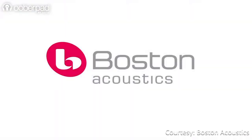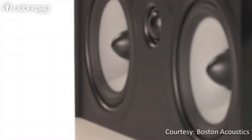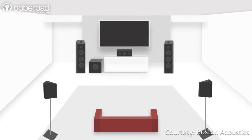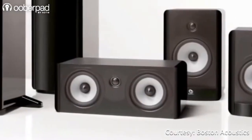Hello and welcome to UberPad, India's first Smart AV e-commerce store. In this video, we'll look at the Boston Acoustics A225C, a two-way center-channel speaker that offers exceptional sound quality. The speaker is ideal for use in multi-channel surround sound systems for clear dialogue and vocal reproduction. Let's get to know these center-channel speakers by Boston Acoustics.